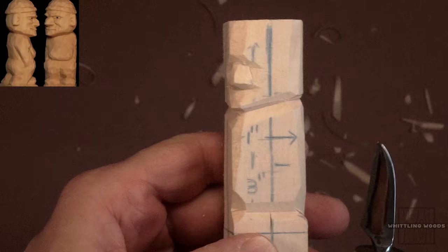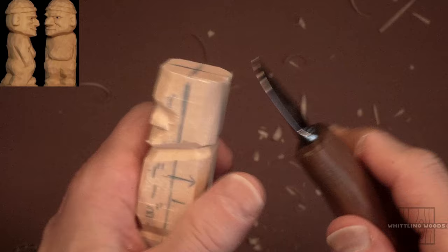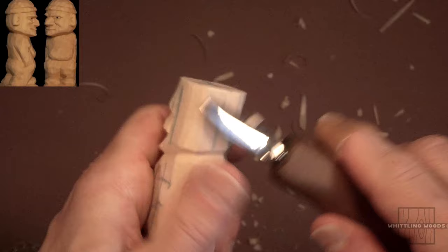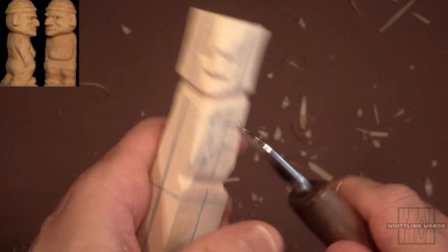I'm going to strop my knife and I'll be right back. Back again. What we can do now — we've got the face just kind of roughed out. We're going to leave a little bit of wood on the sides here because we'll give him some ears on this figure. For the body itself, let's start working on that and get an idea of where we're going to go.